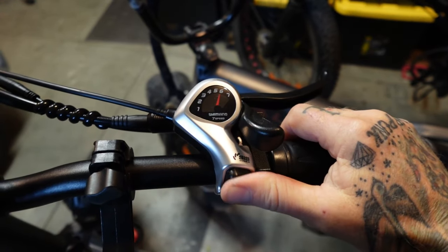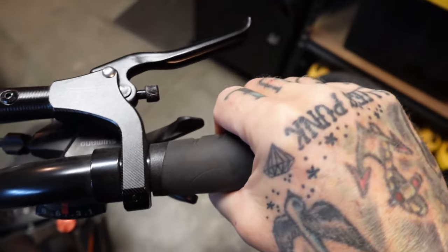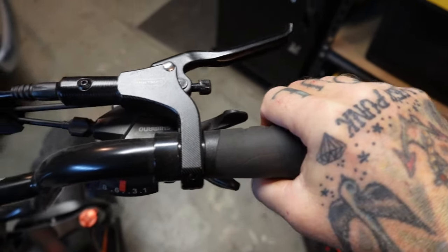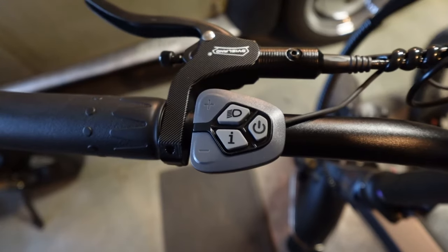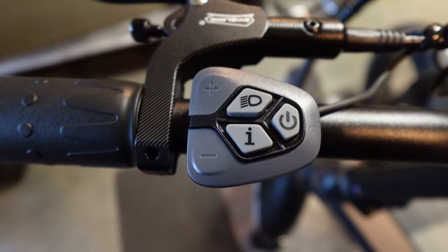They went from the old 8-speed Shimano Altus to this 7-speed Tourney. This is a downgrade gearing-wise, but it is nice to have the shifter up and out of the way. The Altus had these triggers that banged my fingers and I don't use them anyway. The control pad is a little bit generic — you see this one on a whole lot of bikes — but it's functional, it does the trick, it's fine.